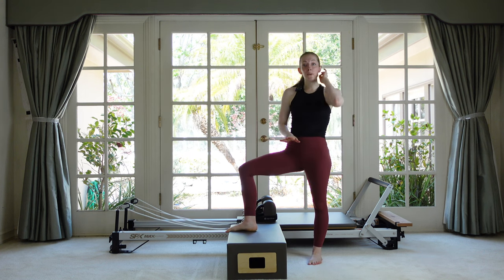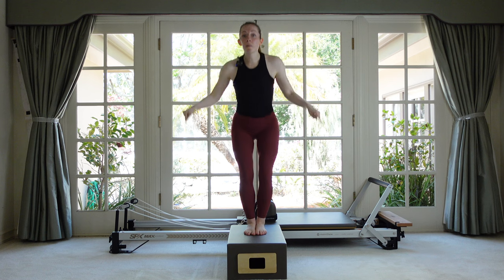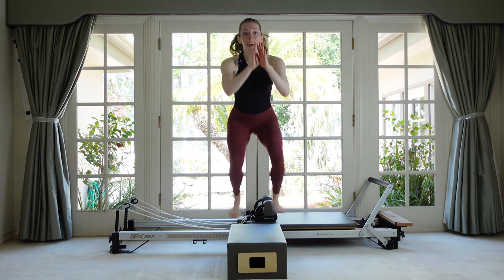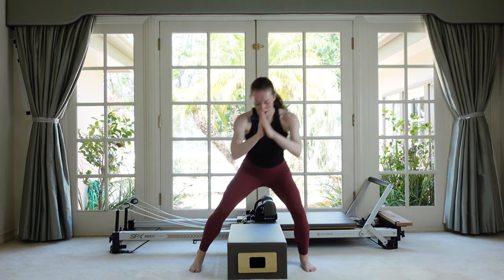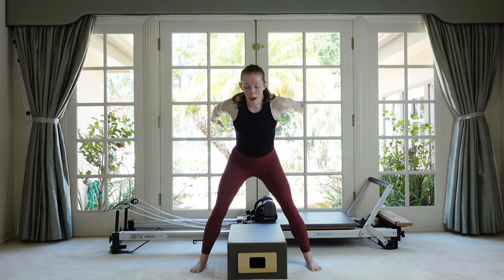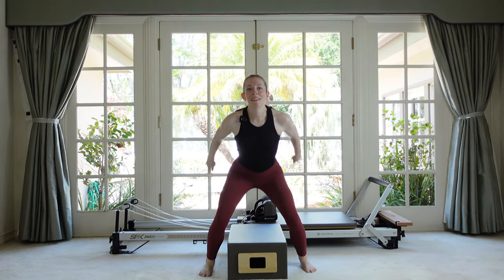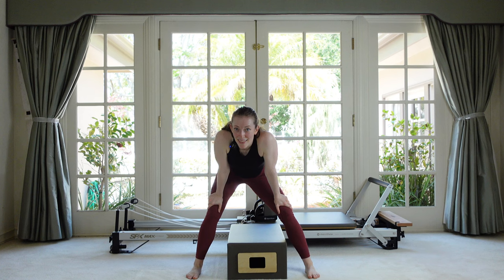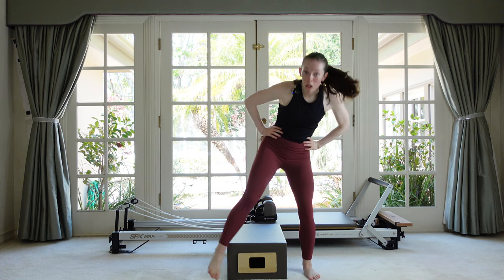Very last one — stick with this if it was working for you. Stand up on top of the box, jump to the floor with both feet at once. Jump down, now pick your feet up high, jump together. Jump down, jump up, down, up. If this is too crazy, stay in your squat and just alternate tapping one foot in and out. Five more, four — knees stay bent — three, two, last one.